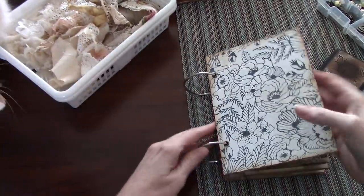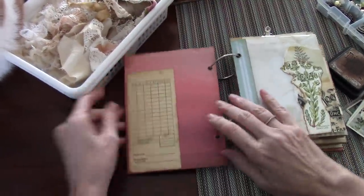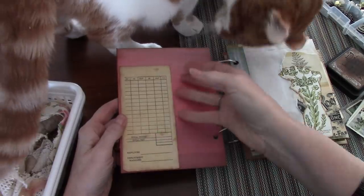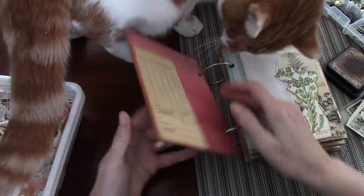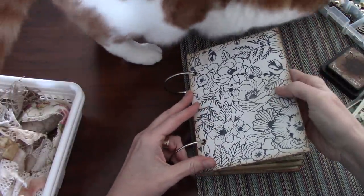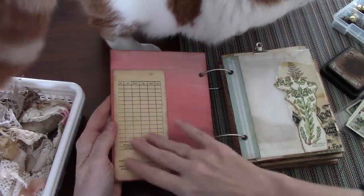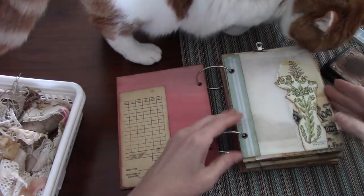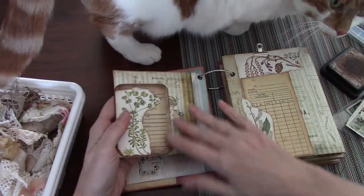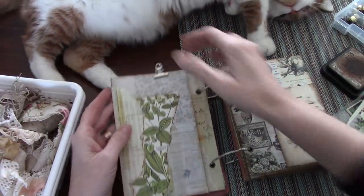Let me just show you very quickly where I am with the journal. I put a little tuck spot on the inside of this page. I'm going to be putting a Tim Holtz doorknob on there, so I haven't decorated this yet — I'm going to wait and do that later. And then here's one of the bags that we made, and here's the CD case that we made as well. Here's one of the journals, and I put a little clip at the top.